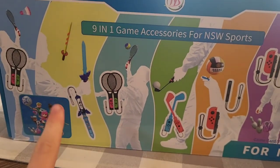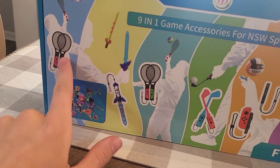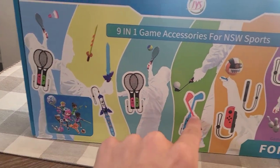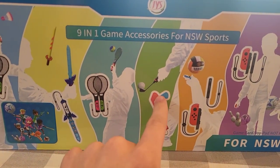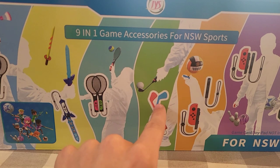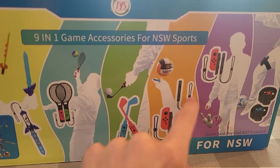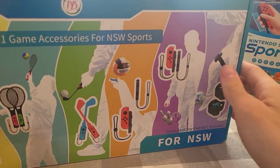So if you guys are a big fan of Nintendo Switch Sports and you want an even more immersive experience when you're playing the game, this will help you with that. Here's a better look at the box. You can see it comes with Joy-Con tennis rackets, a sword for Chambara, golf clubs which will probably work for Mario Golf, and the golf update coming out for Nintendo Switch Sports later in the fall. There are some wrist straps included for the Joy-Cons, some leg straps, and some other things as well.